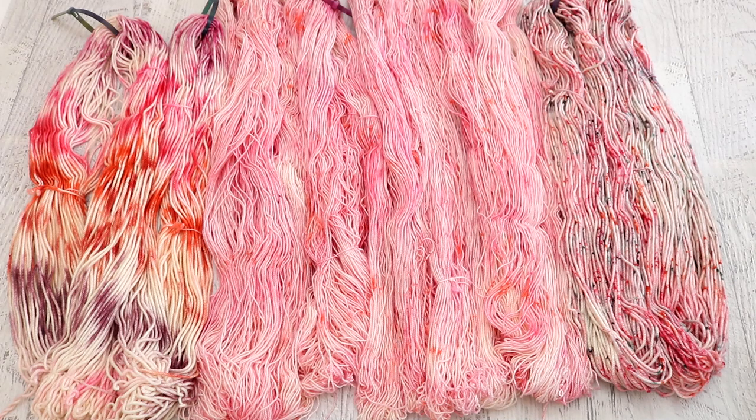I think this particular livestream was also a good example of how sometimes you might have a vision of how you want to apply the dye to the yarn, but once you see what the colors are doing on the yarn, you might change your mind. I really thought I was going to dissolve some of these colors into liquid, but we ended up using dry powder applications for all three of these colorways.